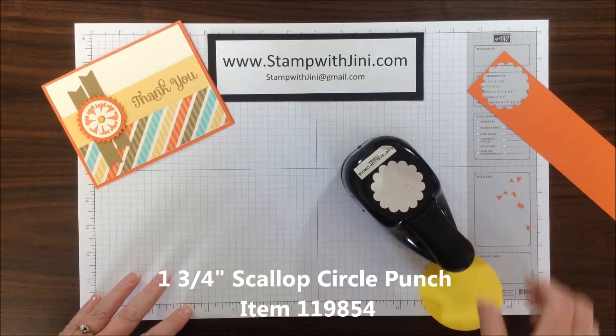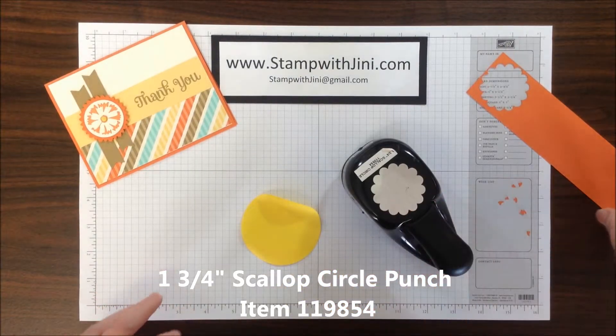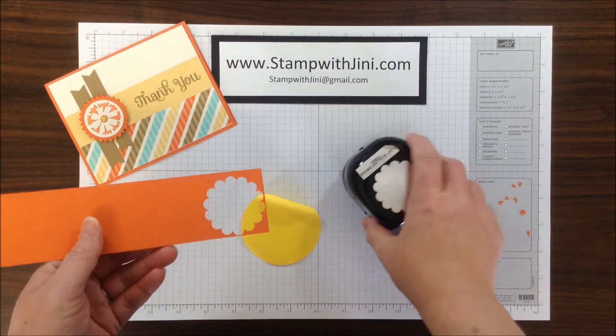The first thing you're going to need is a Scallop Circle Punch of the size of your choice. I happen to be using the 1¾ inch circle punch, a post-it note, and some cardstock.